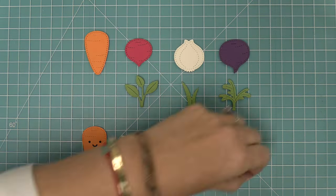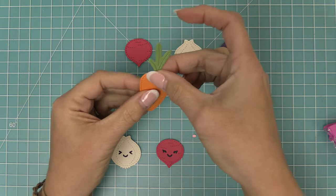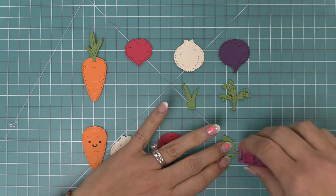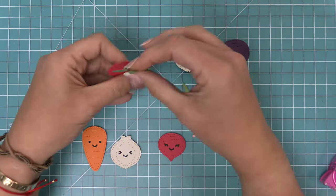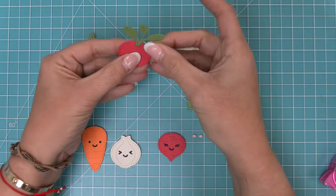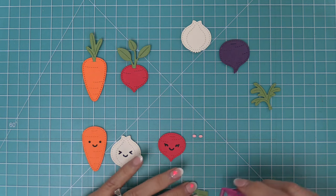This is what it looks like when you add the leafy tops to the veggies, and I love that you can mix and match all the little leaves. It looks really cute to do that, and at the top they have a little die cut line which makes it really easy to tuck the leaf in. You just have to add some adhesive, tuck it right into that opening and press down, and now you've added your greenery to the top of your veggies.